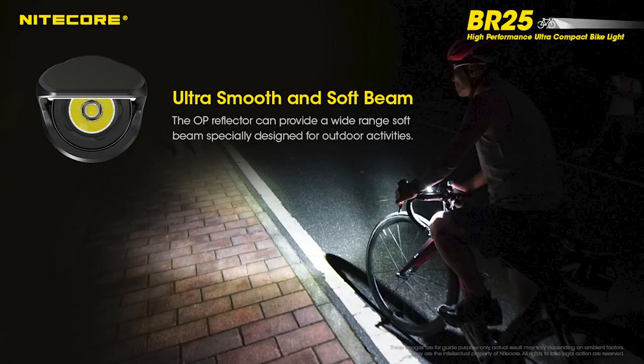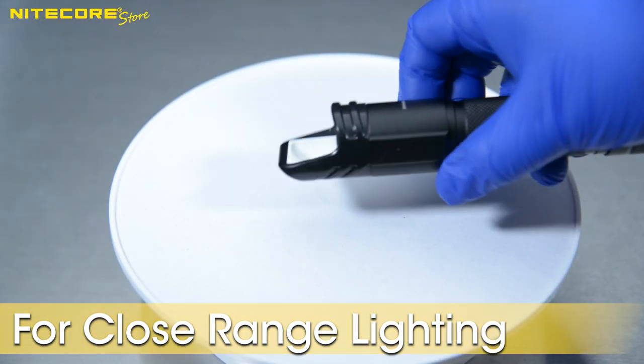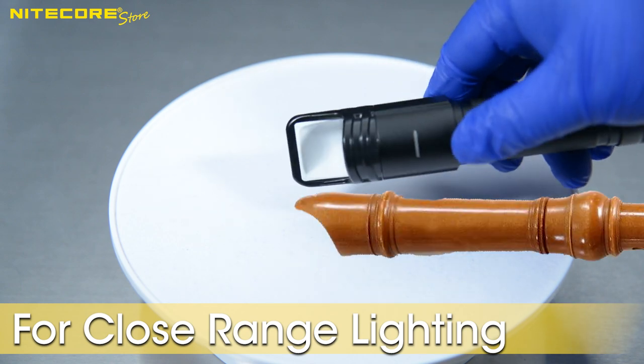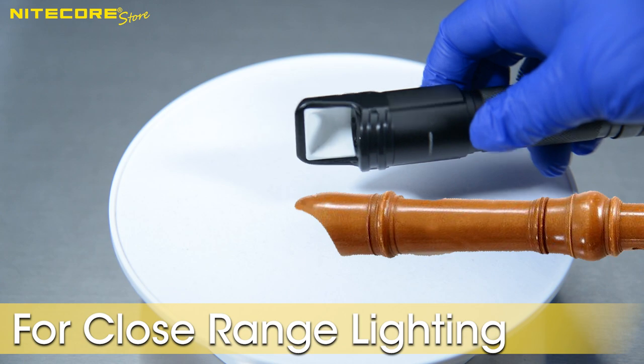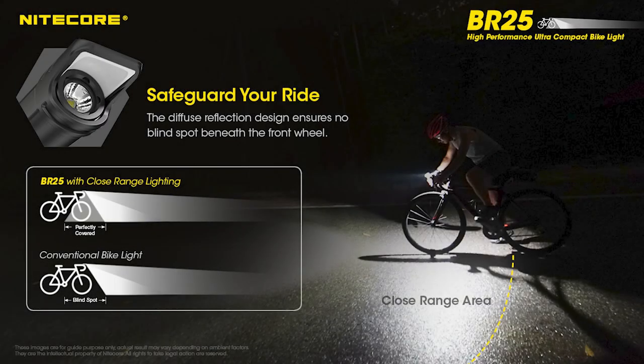Surrounding the LED is an OP reflector which helps diffuse the light for a smooth beam profile. Additionally, built around the head of the flashlight is a secondary diffuser reflector in a shape that I can only describe as the mouthpiece of those recorders they gave you in primary school that you use to definitely not sword fight with your friends. The inner white surface of this exterior secondary reflector helps vastly improve short range lighting in front and around the cyclist.